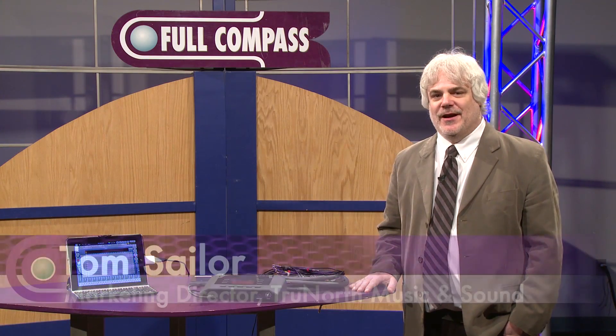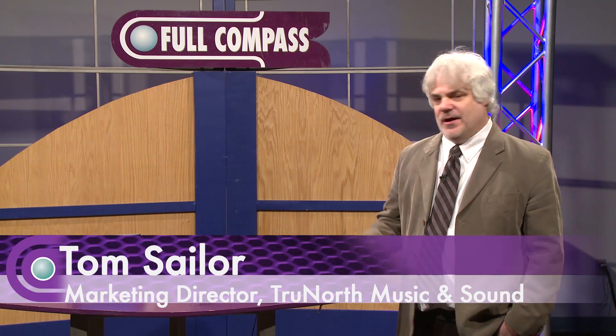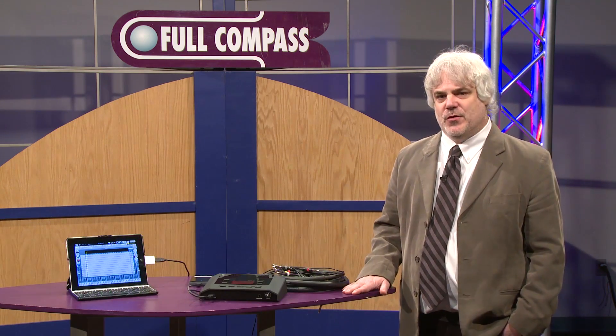Hi, my name is Tom Saylor, and I'm with True North Music and Sound, and we're the North American distributors of the Cymatic Audio Live Recorder LR16.